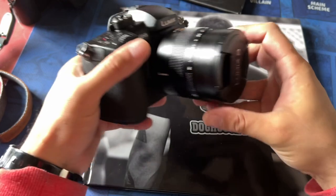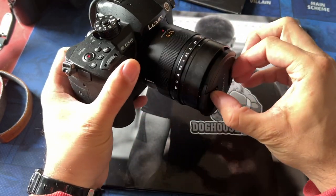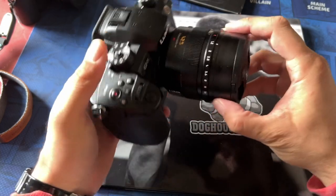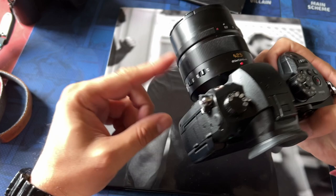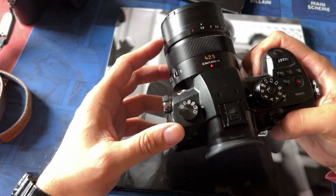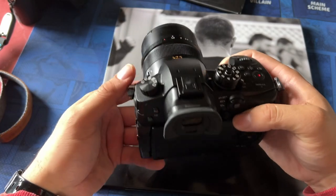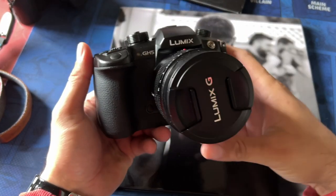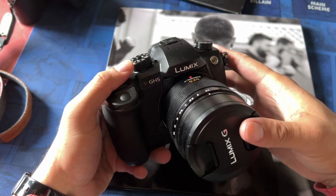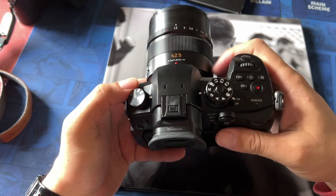Everything in this photo book was shot with the Leica 42.5 lens, which is the equivalent on a full frame to 85mm. I love the Leica branded lenses. I think because they're native to Panasonic Micro Four Thirds, they really bring out the best of this sensor. So if you have a GH5, you might be using it just for video, but don't be afraid of using it for photography.